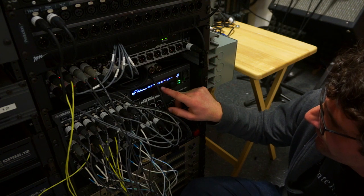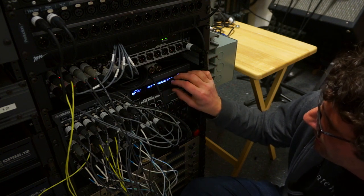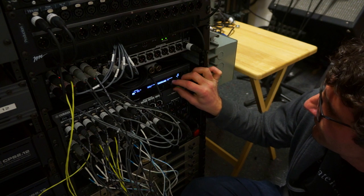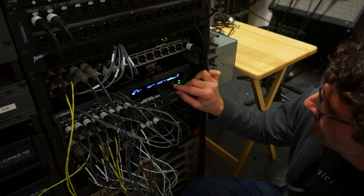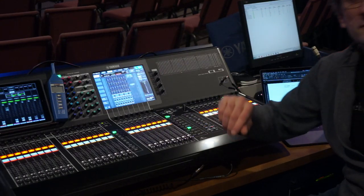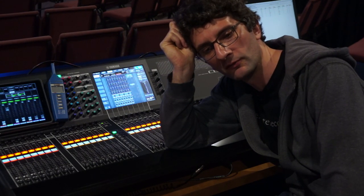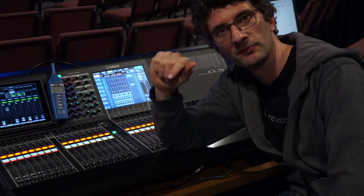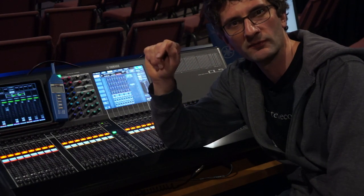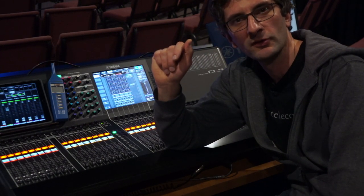I found the right menu in the Rio: Unit ID Y001, changed from daisy chain to redundant. That resolved the issue. Then I was finally ready to do my Dante patching through the Dante Controller — a really interesting matrix-style workflow where you select channels and route from the snake to the board and vice versa, and also up to our broadcast room upstairs. It's a pretty complicated setup.